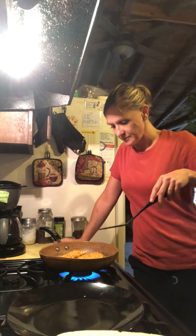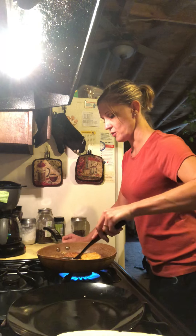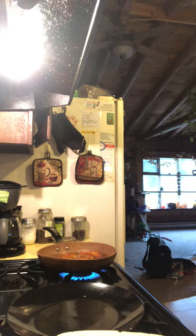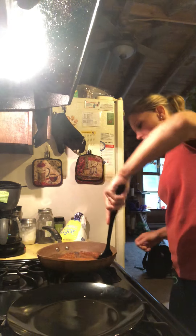Smells really good, just so you know. Okay, so it's nice and golden. It's starting to smoke. Oh, it's perfect.